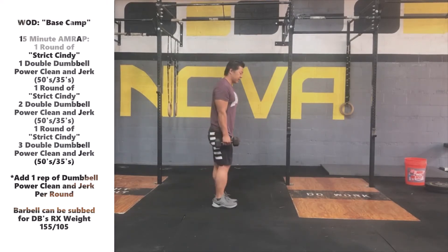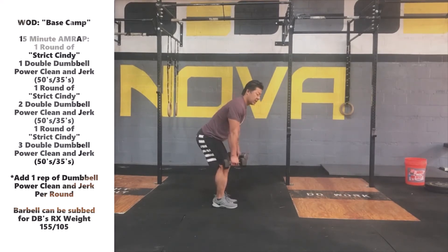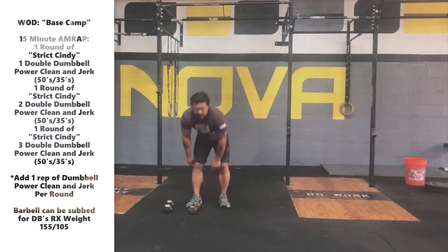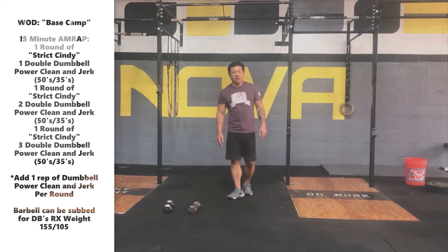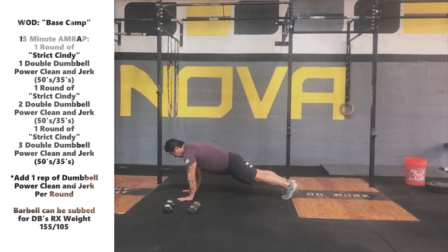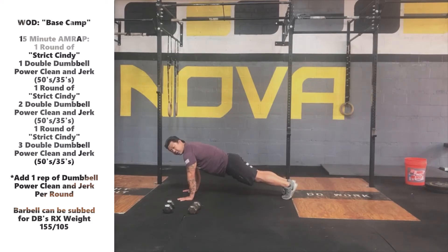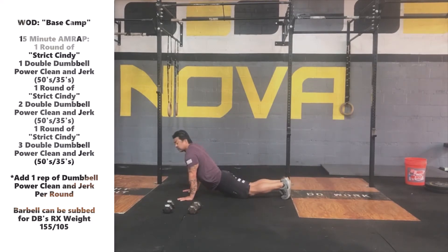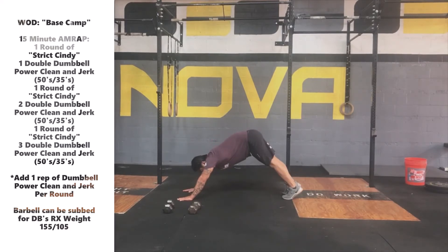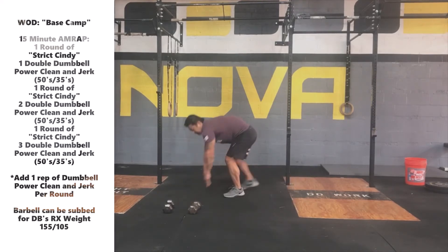The next movement is the push-up. It's not incredibly difficult, but we do want to hold a standard movement. When we get into that starting position, lower ourselves down, tuck our elbows slightly in, bring the chest all the way to the ground, touch, then drive the arms completely straight, making sure the body stays in a nice straight line. We don't want to pike the hips up high in the air, and we want to make sure that we fully extend those shoulders as well. When we come down, we don't just want to straighten out the arms — we want to finish that movement by locking up those shoulders.